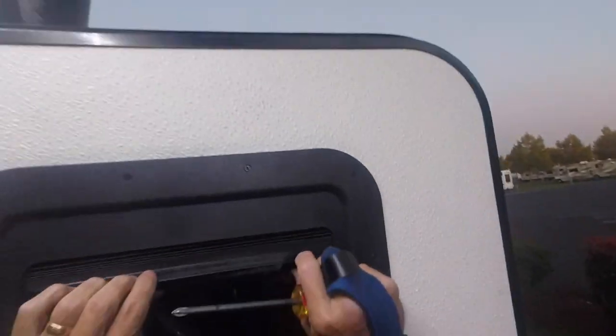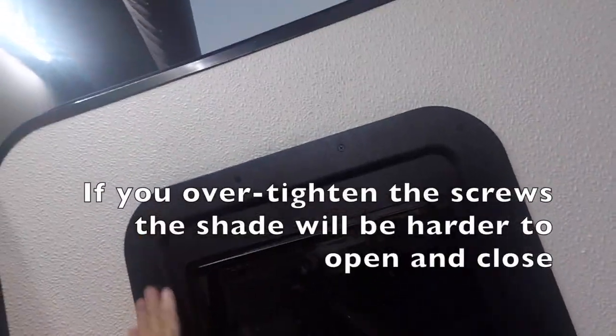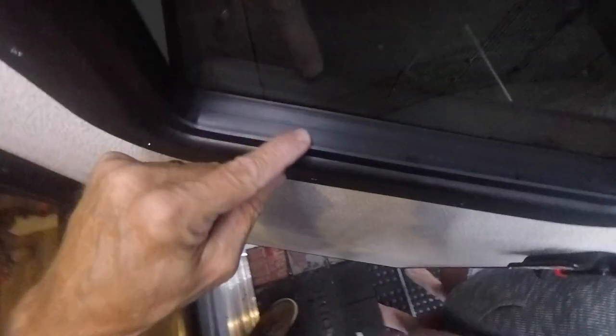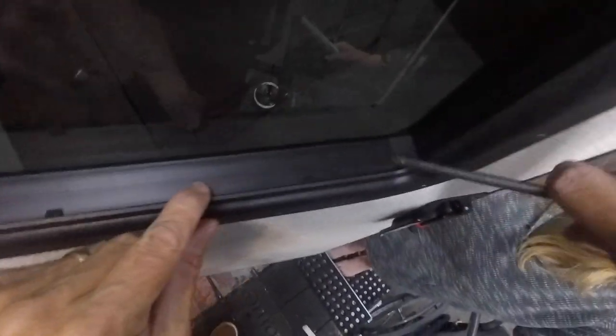Let's check how the shade looks. It's nice and tight — it goes down like that. It's a blackout shade. It's a little tight because the screws are pretty snug up here, but it should loosen up. You can see the clips right here that hold the shade in at the base, and there are some at the top too. Let's see what it looks like on the outside.